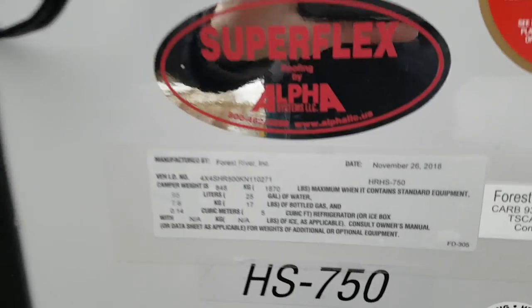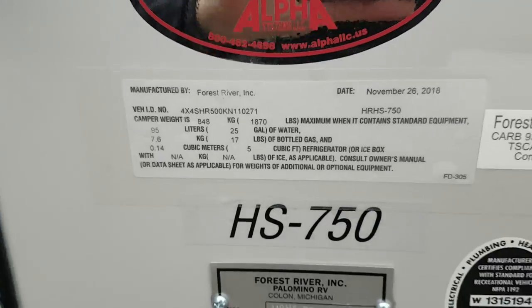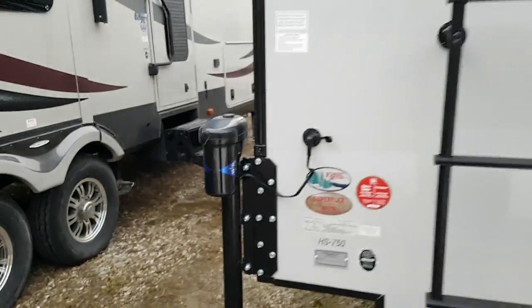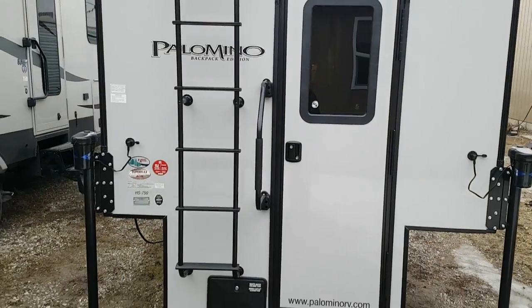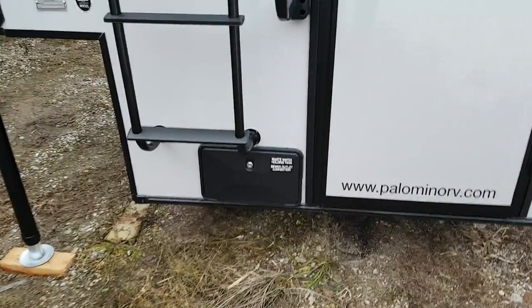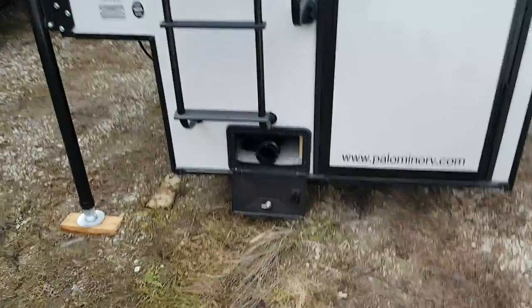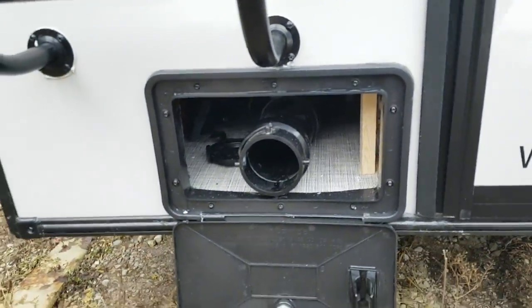The base weight on this model with propane and water is 1,870 pounds, and that includes 25 gallons of water. It's got a large entry assist handle beside the door. The outside shower valve is where you can access your sewer connection — you open up that connection and that's where the sewer valve is.